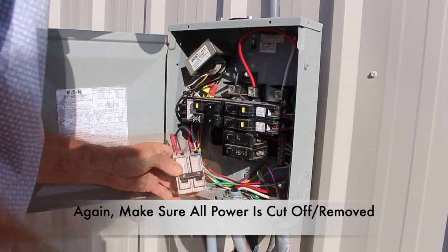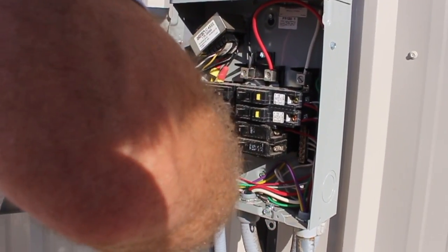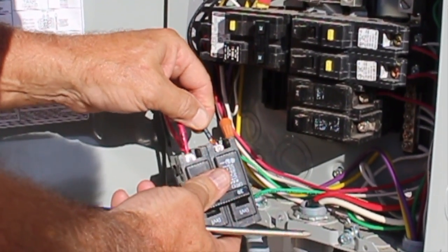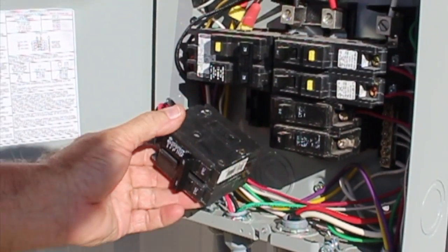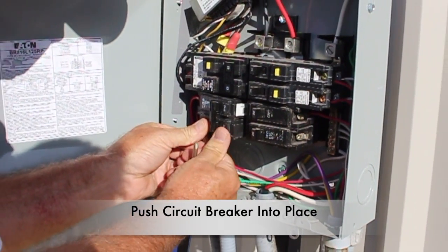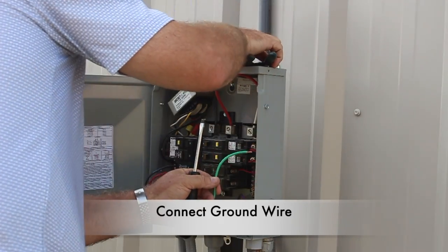Here I'm simply connecting one wire to one side of the circuit breaker and the other to the other side, then I connect the ground wire. Now this was actually somewhat simple, but I sure felt a lot better with somebody that's an expert on electrical work looking over my shoulder. So know your capabilities before you start, and look for an expert to provide that extra assistance when needed. Go ahead and connect the green ground wire.